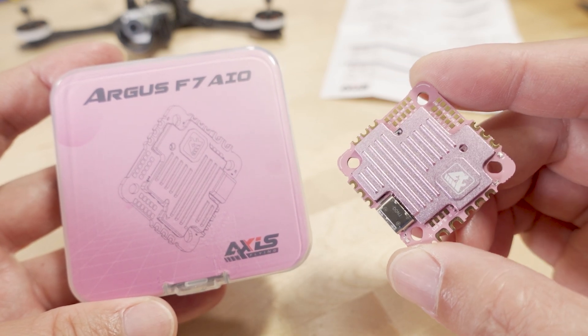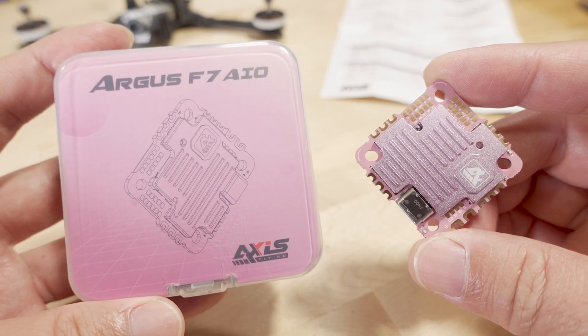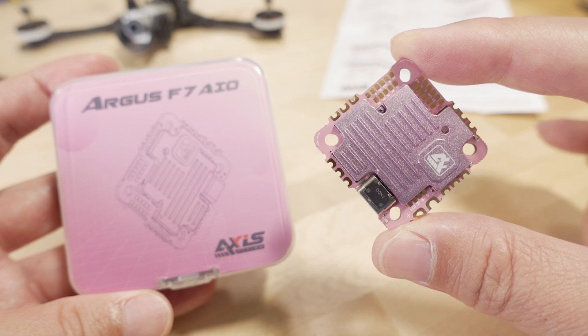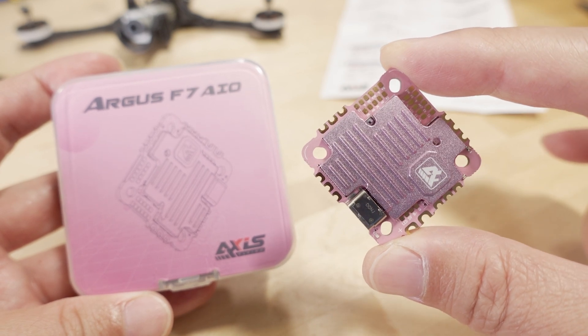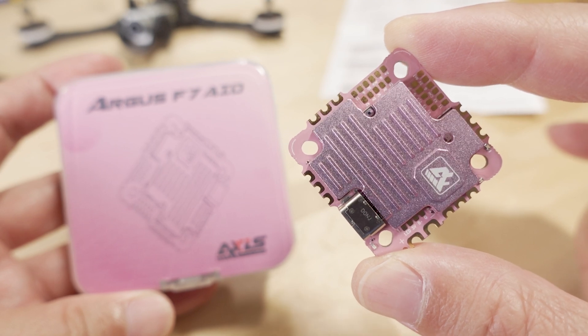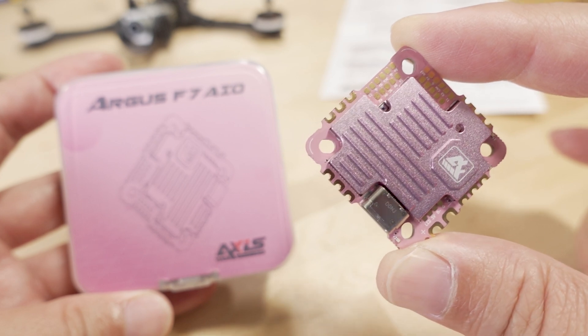We've got another quick video here on another all-in-one flight controller. This one is from Axis Flying, the Argus F7 all-in-one. Typical whip-style all-in-one flight controller, 25mm by 25mm, with slightly elongated holes that should also accommodate the 25.5mm dimensions as well.